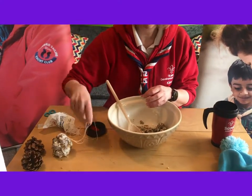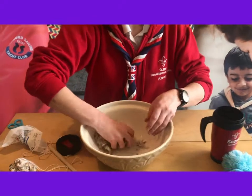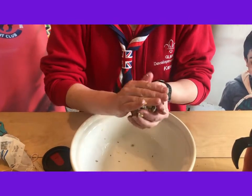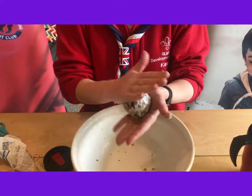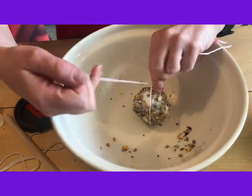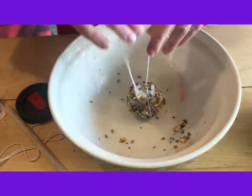Now here's the bit where we get really messy! Grab all the rest of your mixture and just squish it up and roll it into a nice big fat ball, ready to feed our birds. When you have a nice ball, get another piece of string and tie it around — not too tightly, because you'll cut your ball in half.